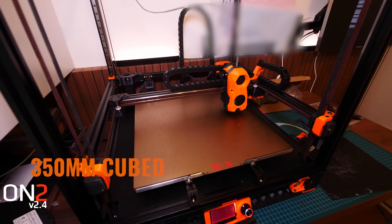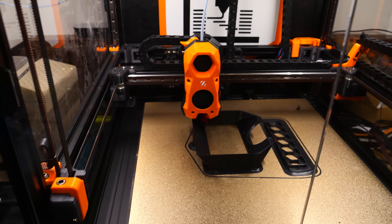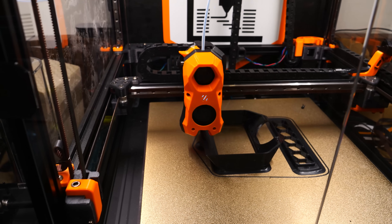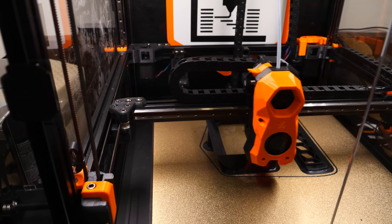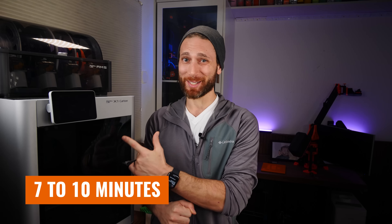When I heard Stefan say that, I thought he meant like three or four minutes. I'm no stranger to danger when it comes to waiting for prints to start. My Voron 2.4 up there has a 350 by 350 millimeter aluminum plate, and that's pretty big — it can take a few minutes to heat up all the way. But this thing literally takes seven to ten minutes to actually start printing. Ten minutes. That's insane.